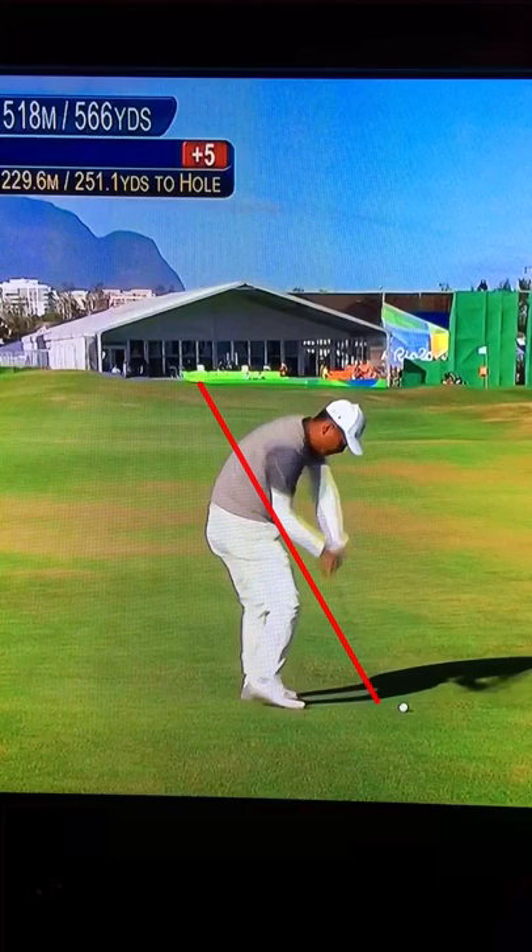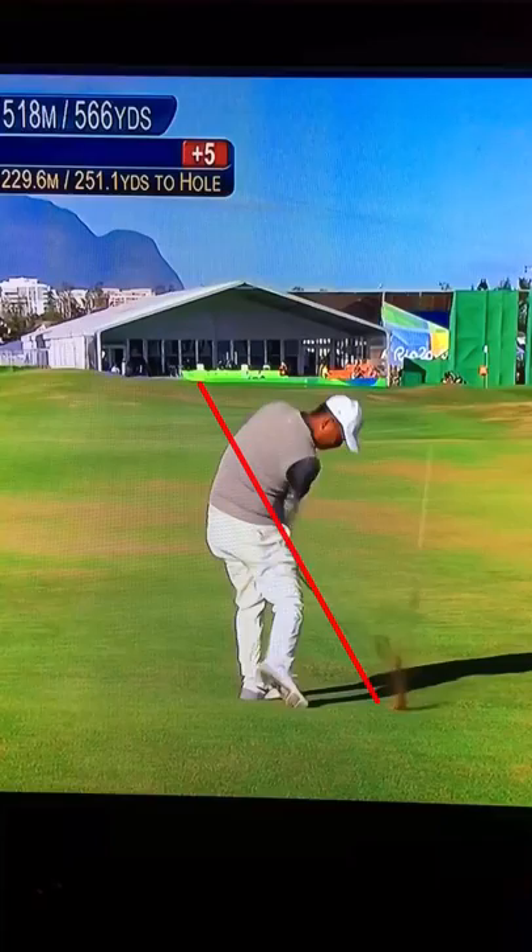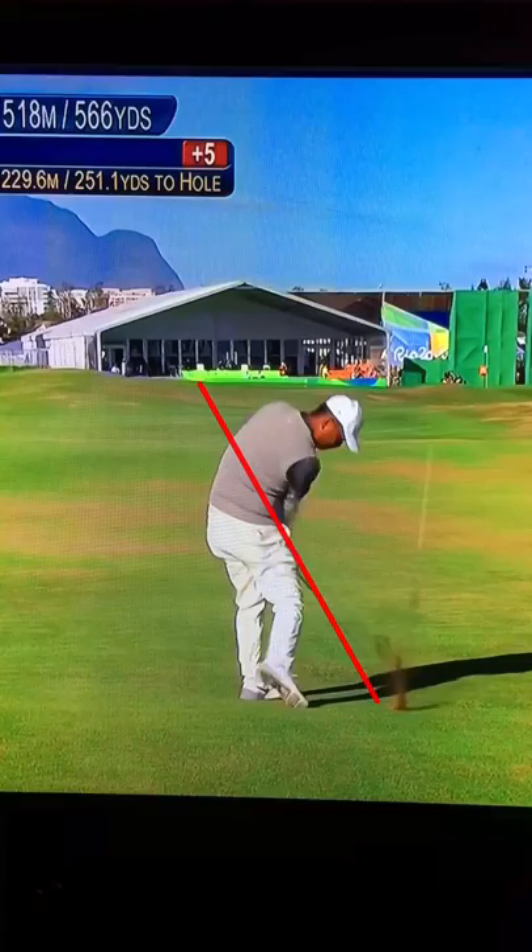Have that hand path working in towards you and to the left. It's an extremely consistent move, and it's going to allow that club head to fling out in front of you as your hands work in towards your body.